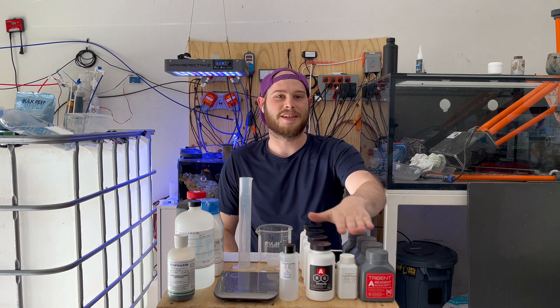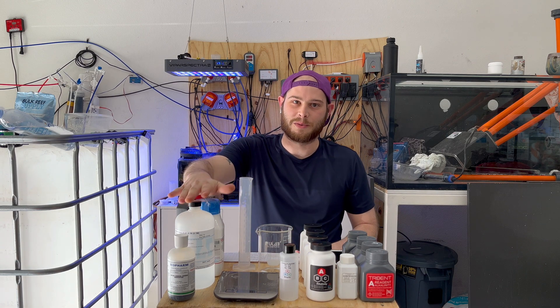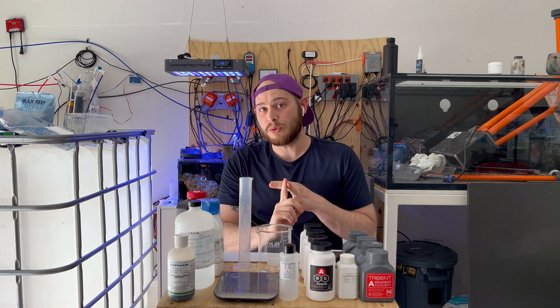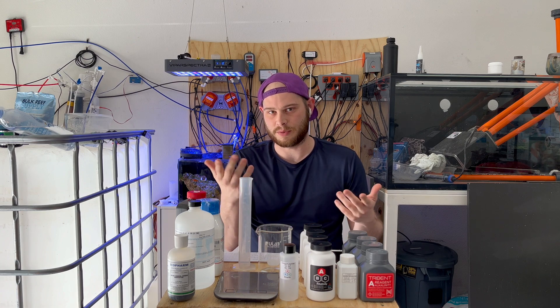We got Neptune Systems right here, the brand new ABC Reagents line, and the DIY route right here. We're going to talk about what I like, what I don't like, what you should like honestly if you ask me, and what I would use — and we can kind of figure out what you would use, too.